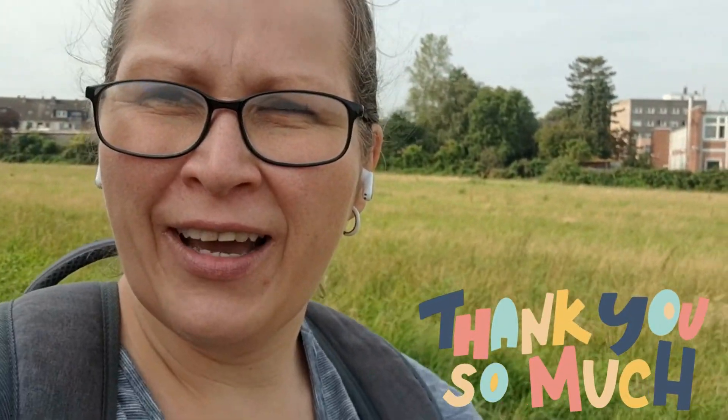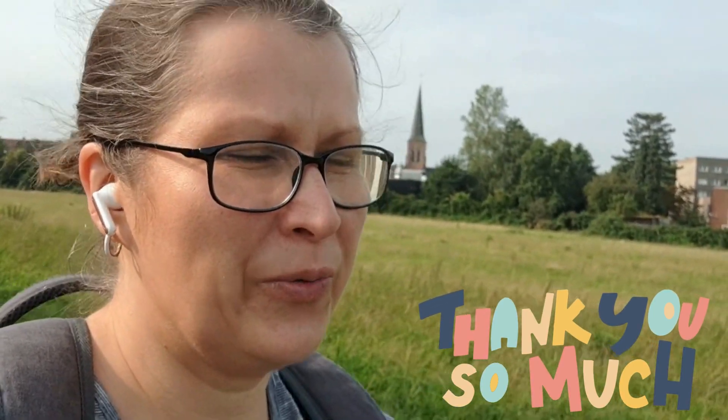Hey everyone, it's Wednesday — the week starts on Wednesday. I just wanted to start this week's video by saying a huge thank you to all the followers, subscribers, the ladies who put in effort writing comments, giving suggestions, supporting me. You're so amazing, really. This is what I need right now and you're giving me that. I can't be thankful enough.